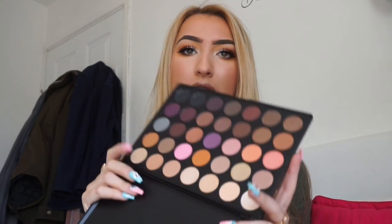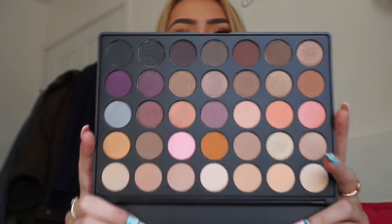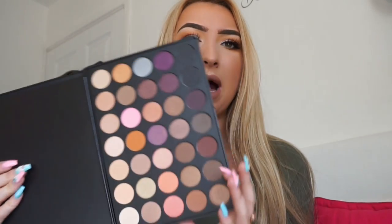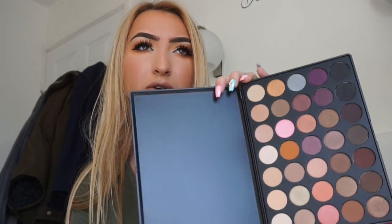The first palette is the 35W. I actually have this one — these are the colours — they are super, super pretty. This palette is a mixture of shimmers and mattes, and I think it's gorgeous, especially that orangey colour. It's a good palette to have especially coming into summer, because you have your peaches, your oranges, your pinks, but you also have some darker colours that you can smoke up your look with.